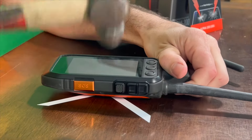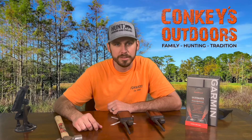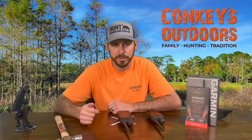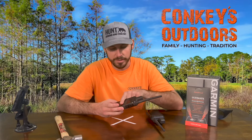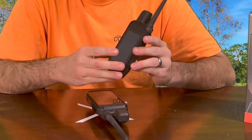Some viewers may find the following video disturbing — viewer discretion is advised. Hey guys, Cory with Conky's Outdoors. Today we're here to introduce and lab test the Hunt Proof screen protector. The first unit we're going to be testing does not have a screen saver on it — nothing at all. And then we have a unit with the screen saver on it, and we'll be testing that one too.